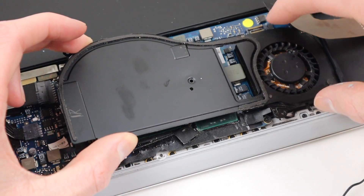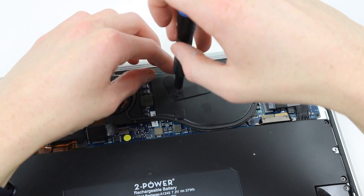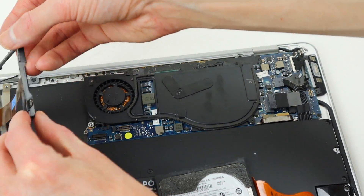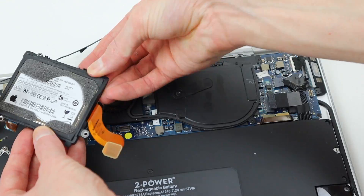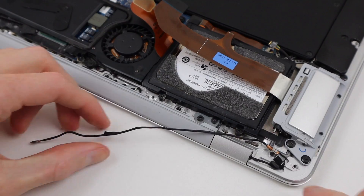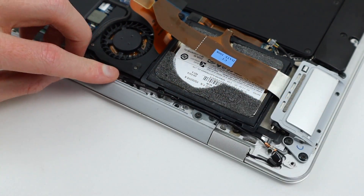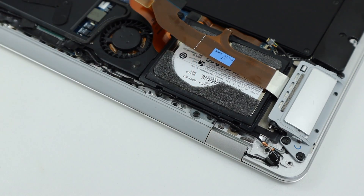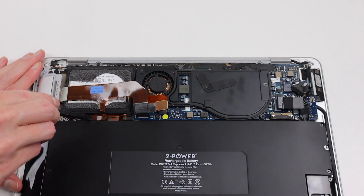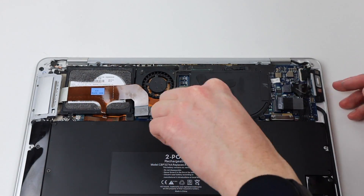Reinstalling the heatsink, we can start reassembling the MacBook Air. After we reinstall our iPod hard drive and screw it down into place, we'll need to route a little cable that goes along the back of it before reconnecting it to the logic board. Reconnecting the cable for the mono speaker, I can then reconnect the flex cables going to the hard drive and the ports.